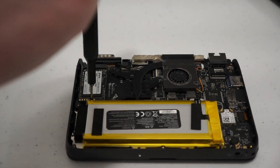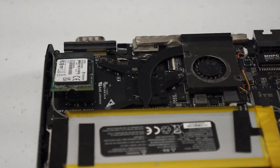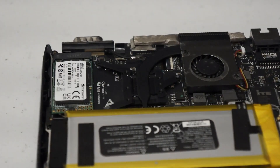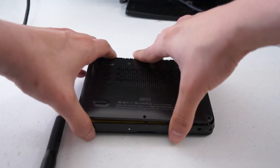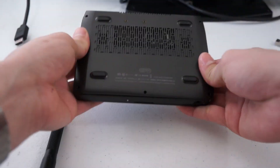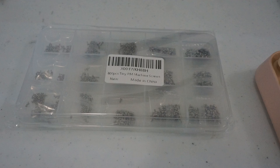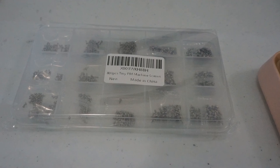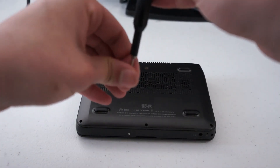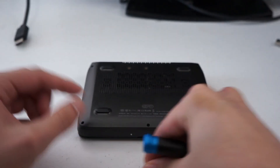I also swapped the 128 gigabyte M.2 drive with another 2242 drive, this time 512 gigabytes — a 4x upgrade. Popping the back on is pretty easy if you start from the ethernet port side. Something to note: this doesn't use M.2 screws like a lot of laptops do. I ended up buying a generic screw kit with M1.0 to M1.8 screws and the M1.4 ones seem to fit. I don't know if they're the proper screws, but they don't cross-thread, so that's good enough.